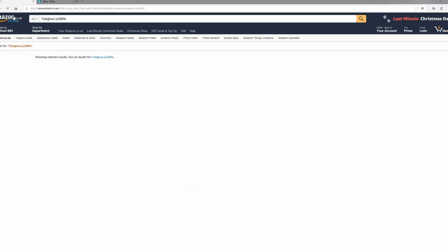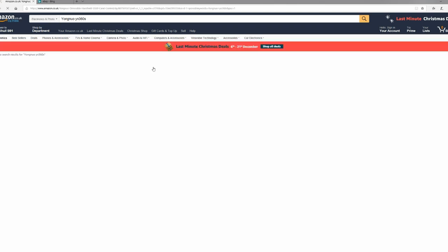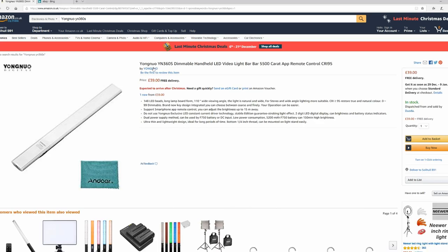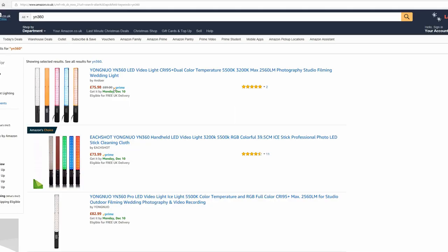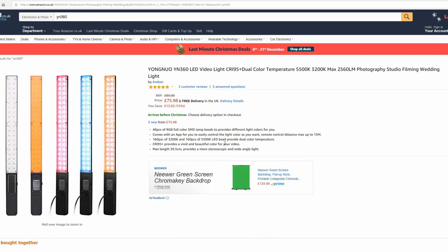You can pick this up on eBay for about 30 quid without a battery, or on Amazon for about 40. The original YN 360 — the cheapest you can realistically find it is 60 to 70 quid, sometimes around 70 to 80 pounds. So this is basically half the price of the original YN 360.